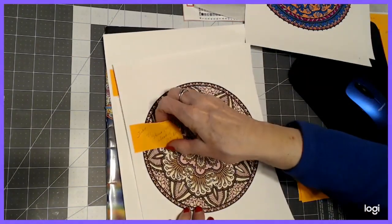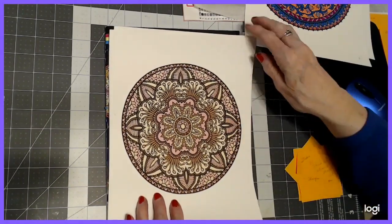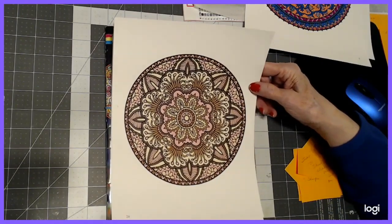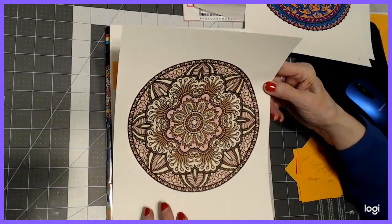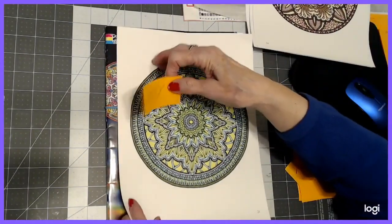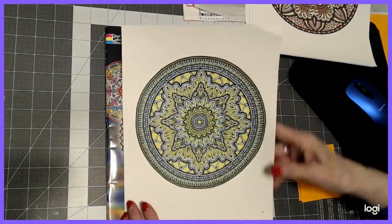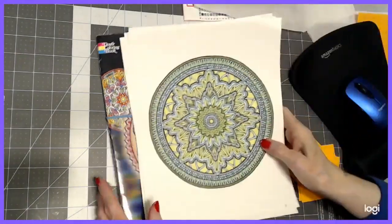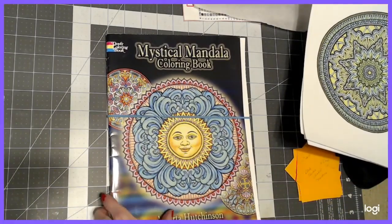This one I did with Studio 71 — it's a skin tone set of about six markers. I decided those are such pretty skin tones, let's see what happens if I put them in a mandala. Then I used the Blick Studio alcohol markers on another one. These were straight coloring, basically. That's from the Mystical Mandala Coloring Book by Alberta Hutchinson.